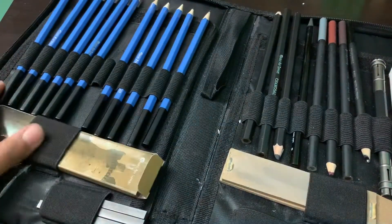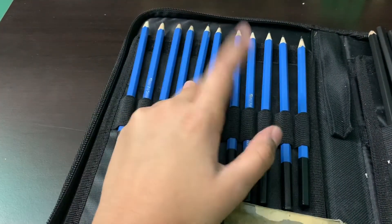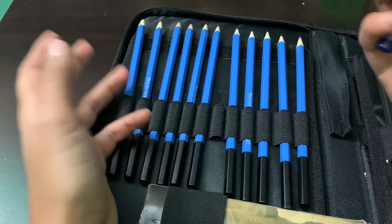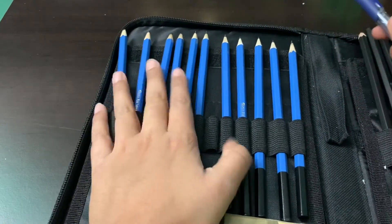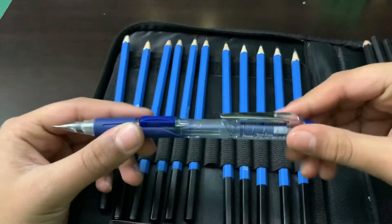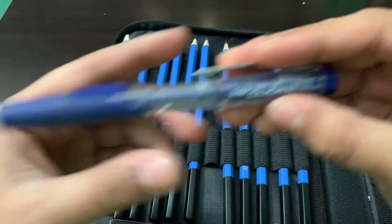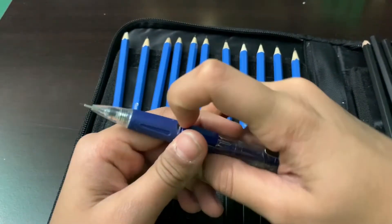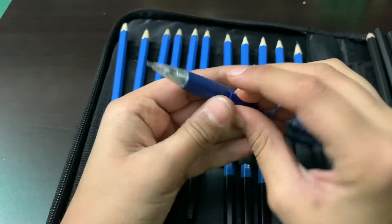First, over here we have the pencils. My HB pencil is actually missing — it's been missing for about a year now. So I use this mechanical pencil; it's great, I love it. A normal pencil would probably be a little better for drawing, but I like mechanical pencils in general. This one is a Pentel Twist-Erase Click pencil, 0.7 millimeter lead. I'll post the Amazon link for this pencil and the set in the description.